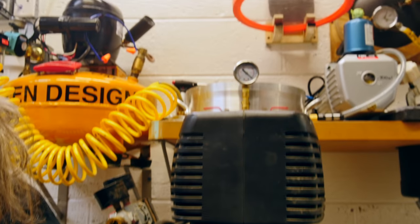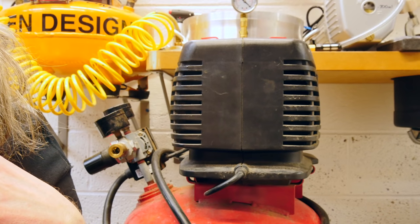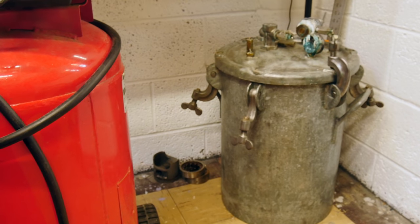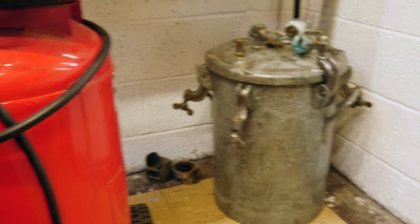If you subscribe to this channel, there's a good chance you've seen the video about this ultra-silent air compressor. It's time for an upgrade. We're going to upgrade to a 15-gallon tank, take a look at some of the mods I've done to the compressor since I built it. The whole reason I'm building this is so that I can build a bigger pressure tank for resin casting. So let's go ahead and upgrade this bad boy.